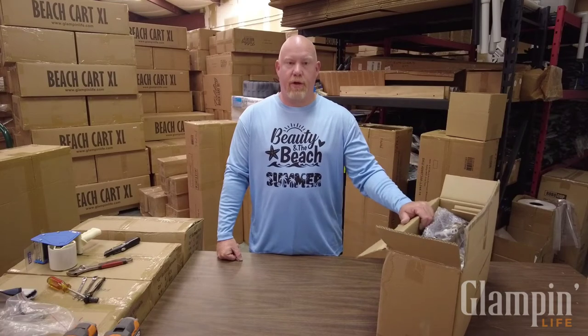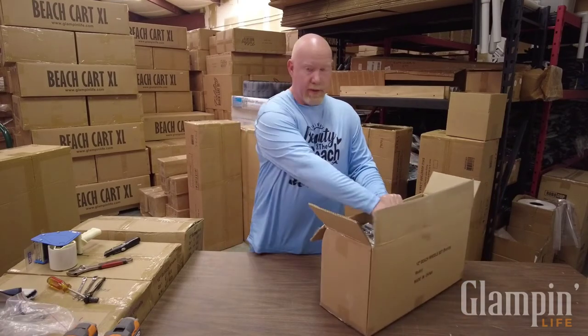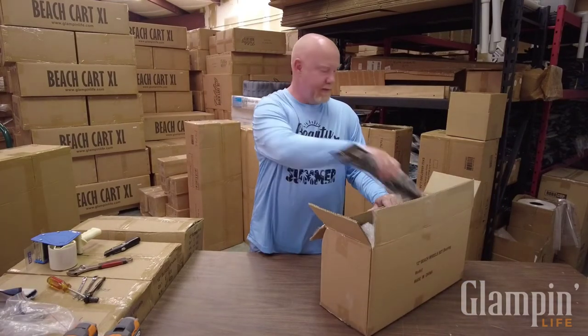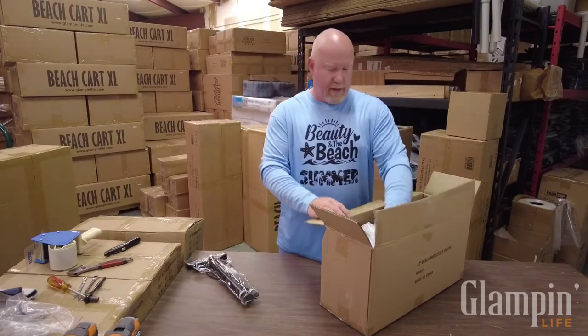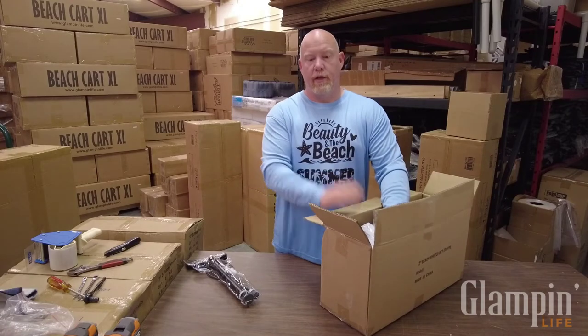Hey there, Mike here with Glampin Life. Today I'm going to go through the setup of our Ultimate Beach Cart and most importantly tire maintenance. I'm going to show how you inflate the tires on the 12-inch balloon wheels.